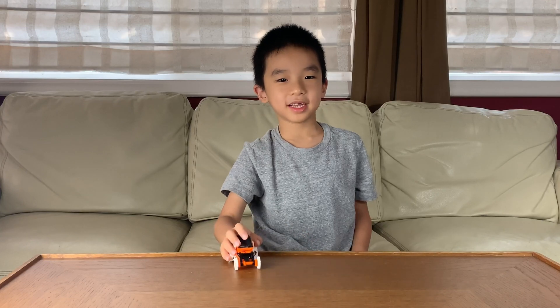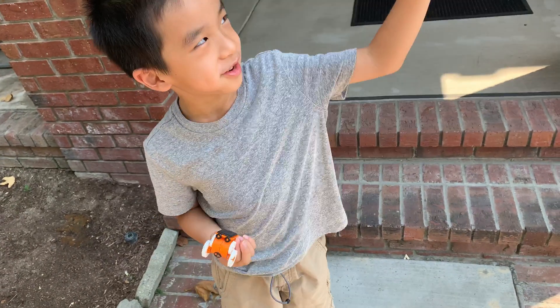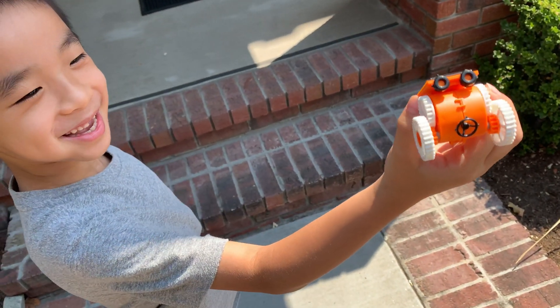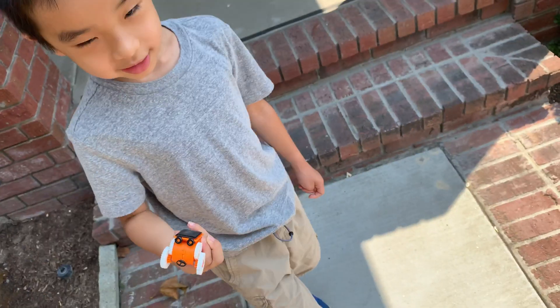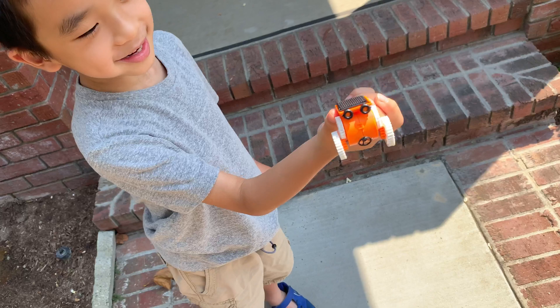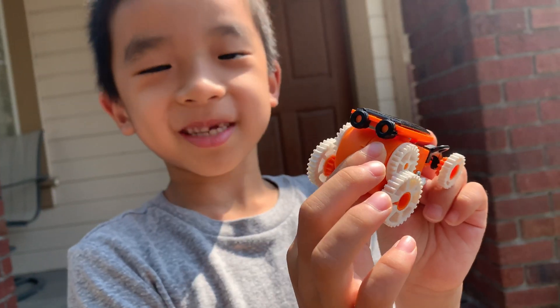Now we're going to test it outside. I'm going to put the solar panel toward the sun. And it's moving! My car is now working.